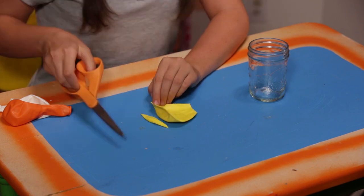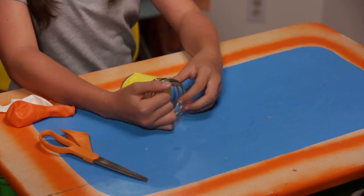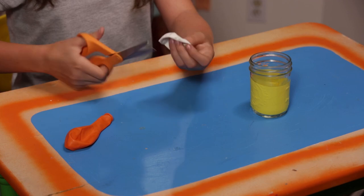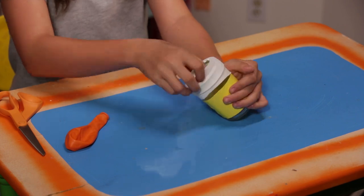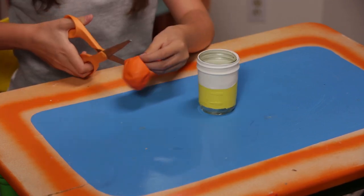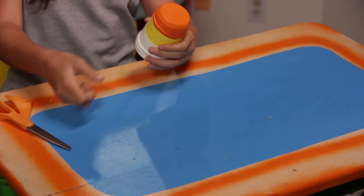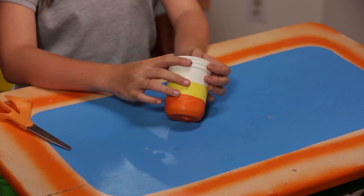Cut the top and bottom off of the yellow balloon. Pull it over the top of the jar and slide it to the center. Now cut the top and bottom off of the white balloon. Next, place the white balloon near the top of the jar. Make sure it overlaps with the yellow. Finally, cut just the top off of the orange balloon. Pull it over the bottom of the jar. Adjust the balloons for maximum candy cornitude. A perfect carrier for candy corn, candles, or crisp, cool cider.